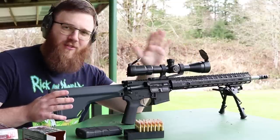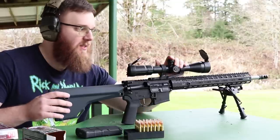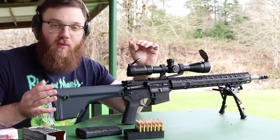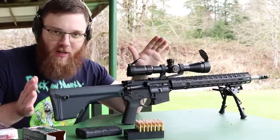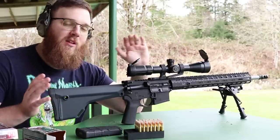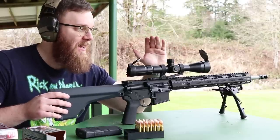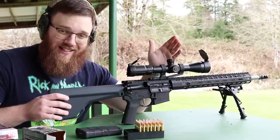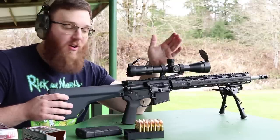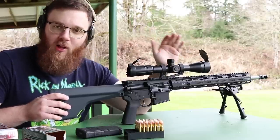Most of what I cover is going to apply to all different types of magnified optics, but some specifics will be about this scope. One question that'll come up is what distance to zero at — honestly there are so many variables: barrel length, bullet velocity, how far you plan on shooting. A scope like this one with a bullet drop compensating reticle will typically tell you an exact distance, so I'm going to be zeroing at 100 yards.